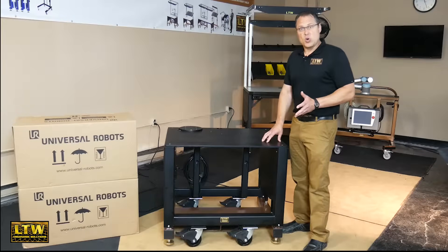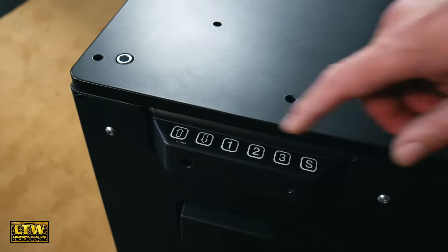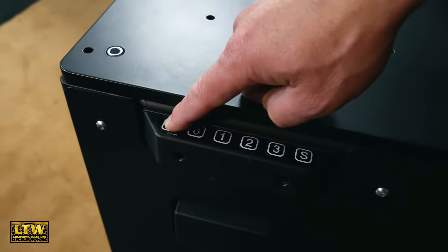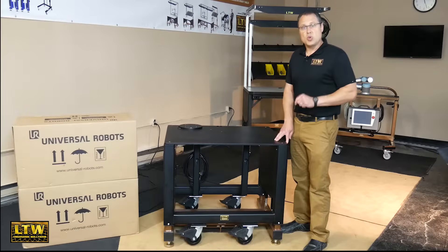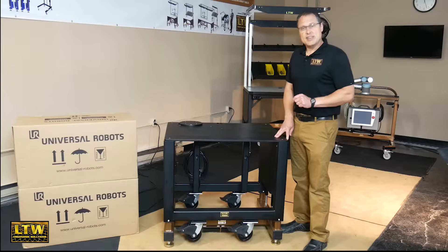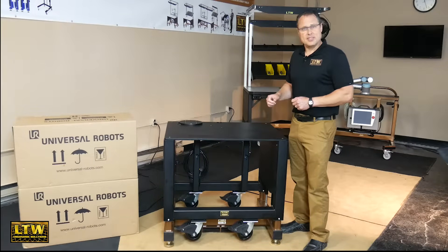Then when you're ready to go, just lower it down, wheel it to where you want it, then push the electric button and it goes ahead and electronically raises the table surface to your perfect ergonomic height. So let's go ahead and unbox this UR 10 and put it on the LTW Cobase.